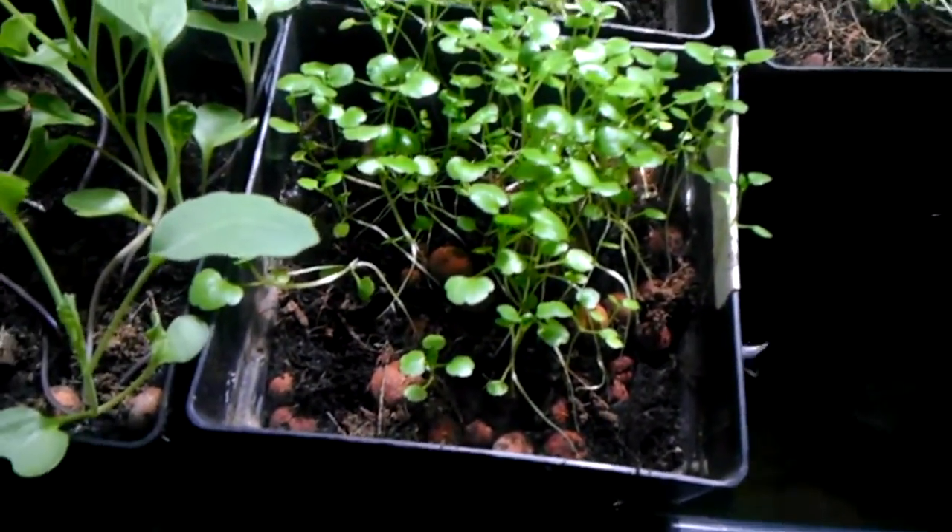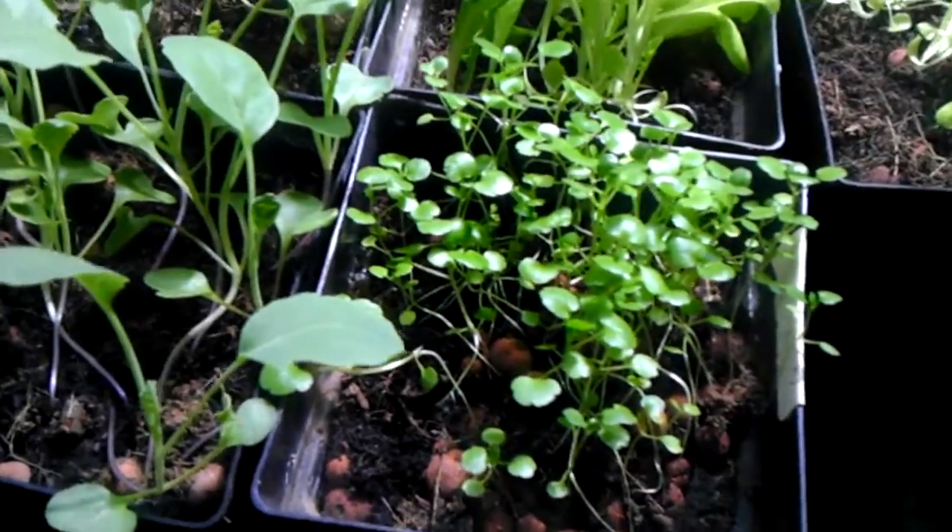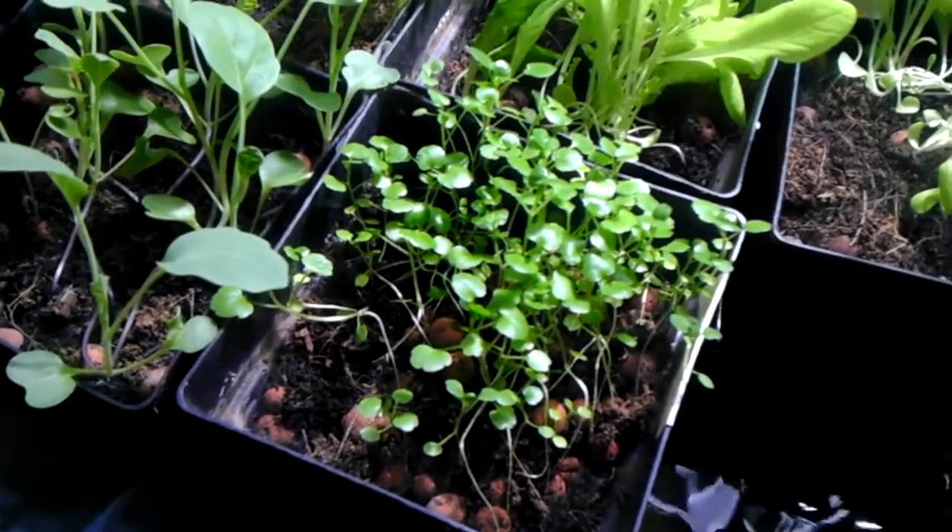This is some cress, watercress. The nice thing about it is it grows great in bioponic or hydroponic systems, loves water, and it grows fantastically fast.